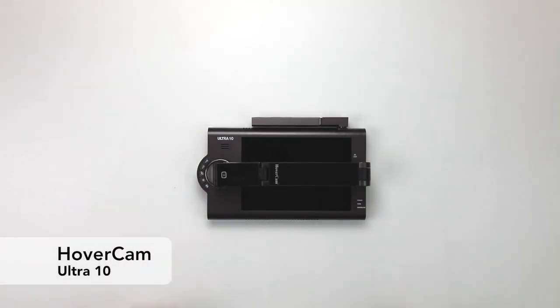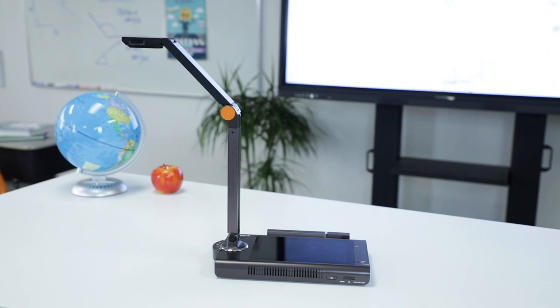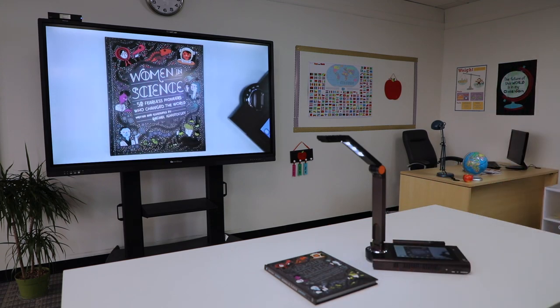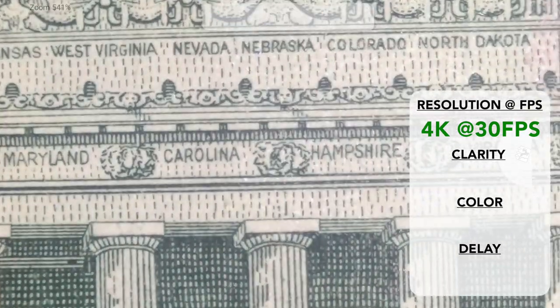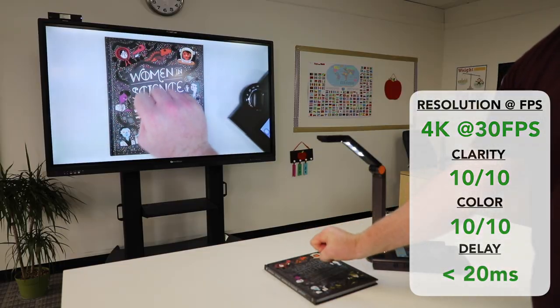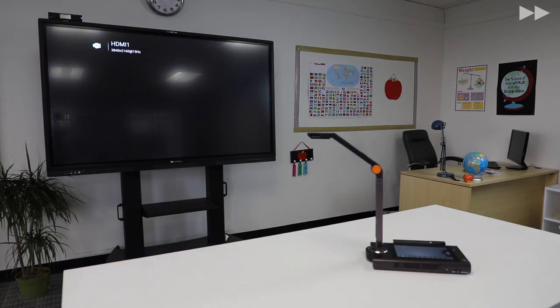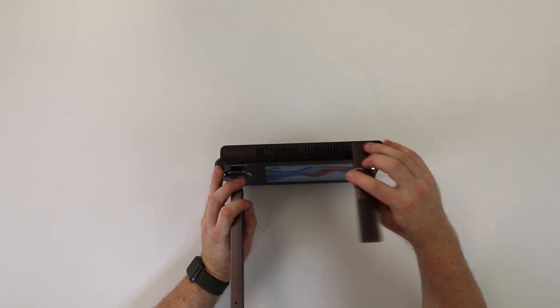First up, Hovercam's Ultra 10. Right out of the gate, you need to know that Ultra 10 has a different wireless casting technology than the other cameras. While the others use methods that require or interfere with an existing Wi-Fi network, Ultra 10 has Hovercast — an ultra-high bandwidth wireless casting technology that's 30 times the speed of Wi-Fi-based methods. With Hovercast, you'll get uncompressed 4K resolution at 30 frames per second with flawless clarity, perfect color, and no visible delay, straight to your display. Setup is a breeze — just plug the included receiver into your display and you're ready to go. No passwords to enter or networks to set up. Plus, you can flip up Ultra 10's Hovercast antenna for better range.